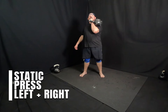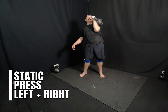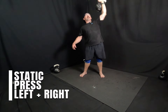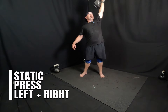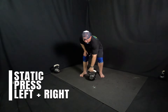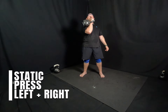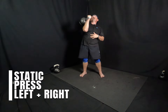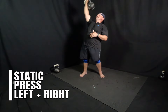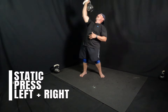Nice clean, nice and quick. Punch position. Corkscrew up. Five, four, three, two, one. Nice clean up. Punch position. Corkscrew. Five, four, three, two, one.